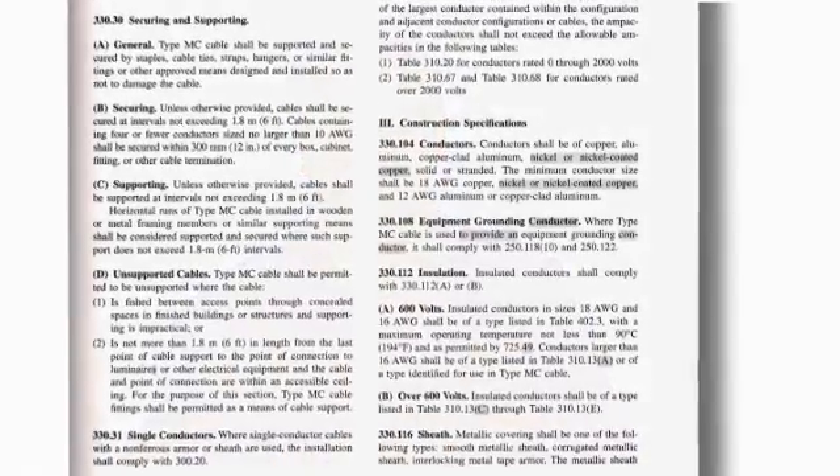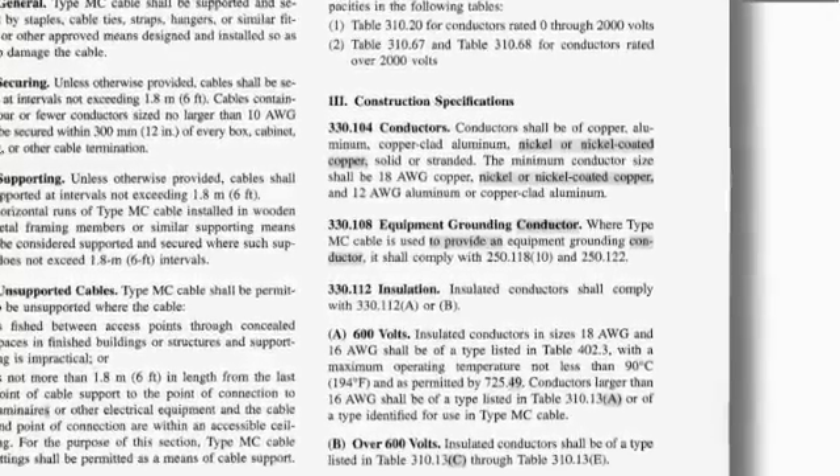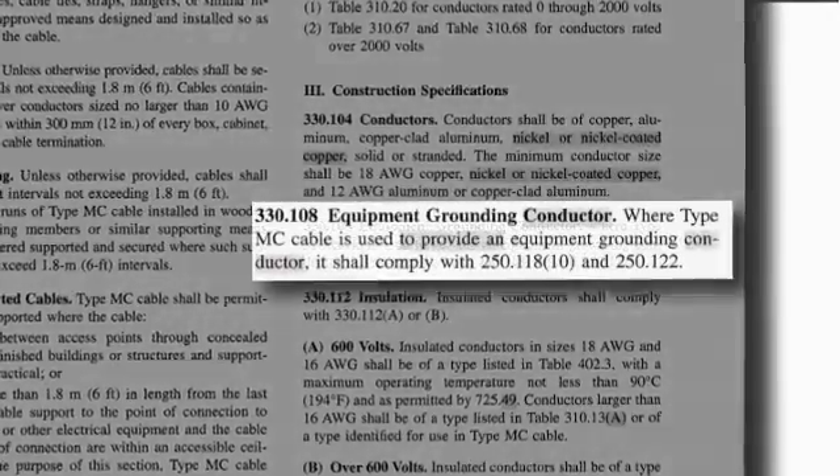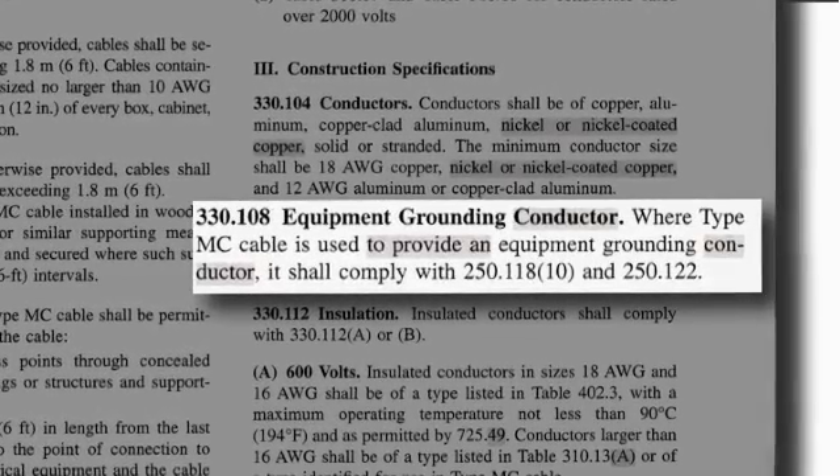The NEC does permit the armor of MCAP cable to serve as the ground path for the cable. NEC Section 33108, covering equipment grounding for MCAP cable, requires that where MCAP cable is used for equipment grounding, it must comply with 251.18 and 251.22.